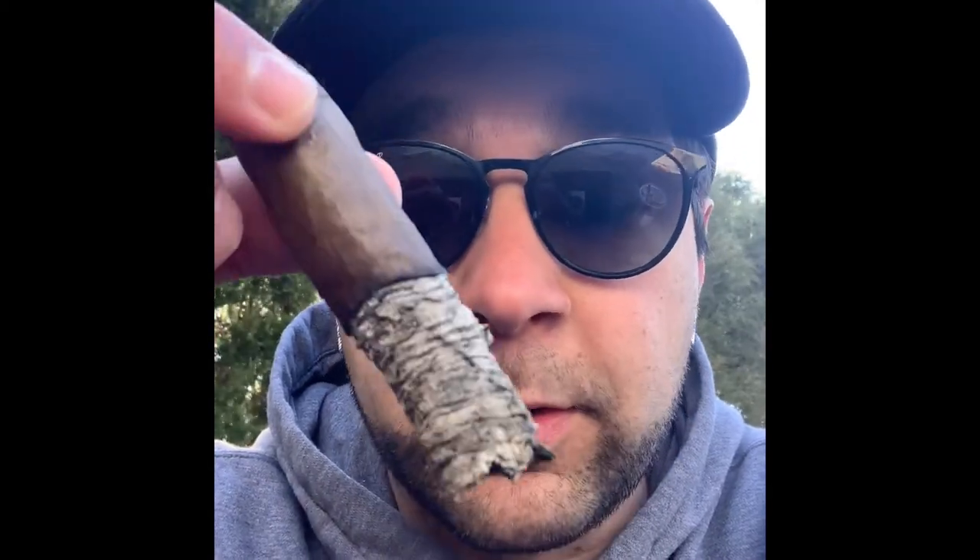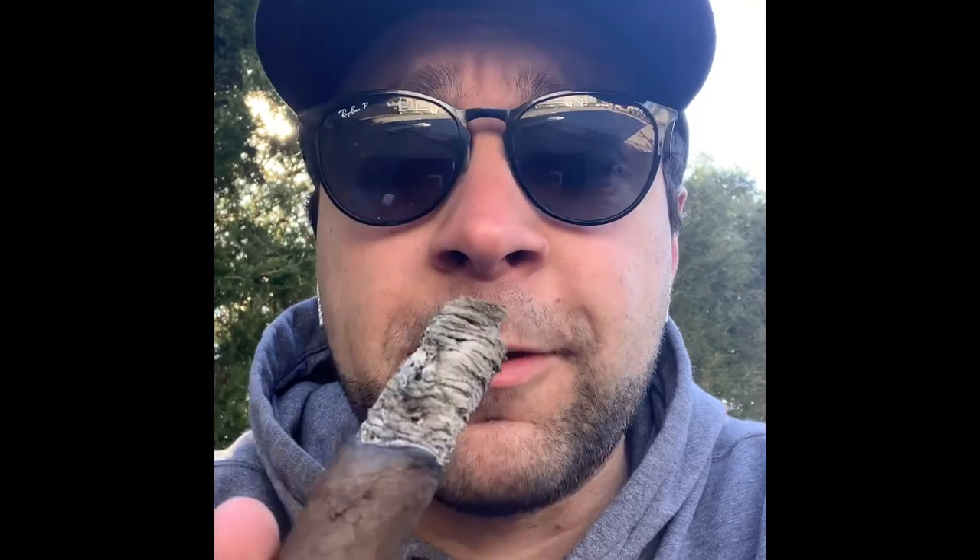All in all a fantastic cigar — the LCA seems to be getting better and better. If you're subscribed you may have gotten these in the February box too. This was a fantastic cigar through and through: fruity notes, creamy notes, leathery notes — great to pair with anything. I loved this one. Throw me a follow, a subscribe, or a like.